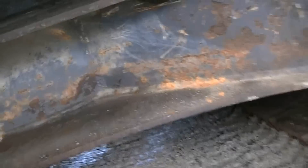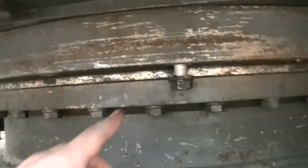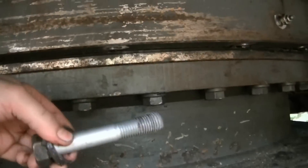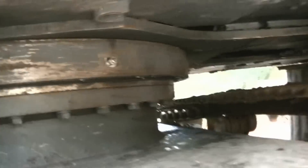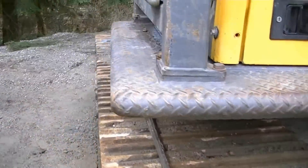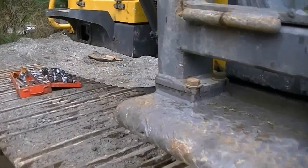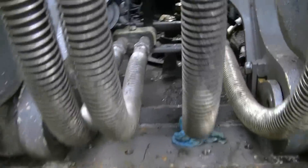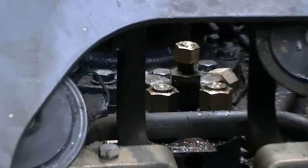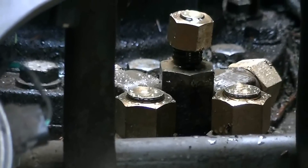This bearing needs to be replaced, so I've taken all the top bolts out — that's the last one right here, these long ones — and on the rotary manifold there, disconnected the five hoses and capped them.